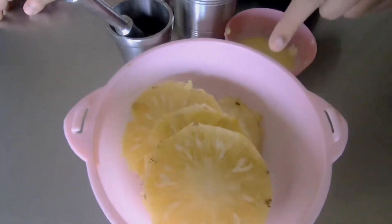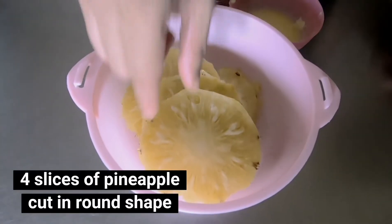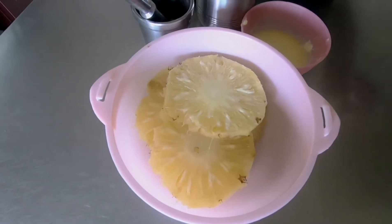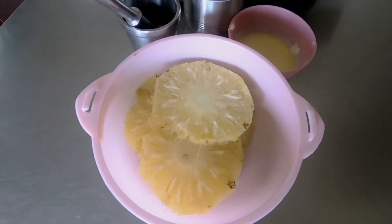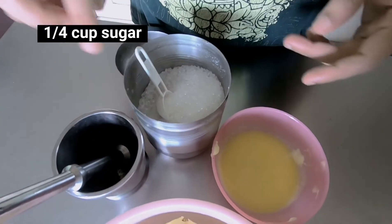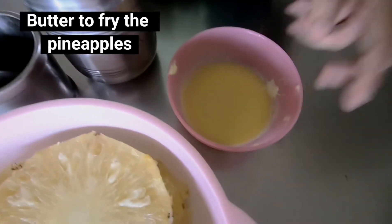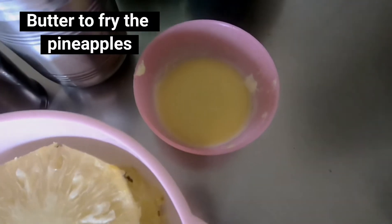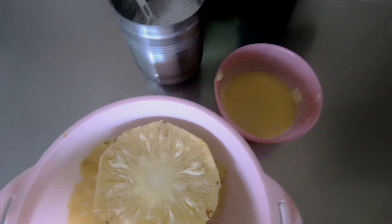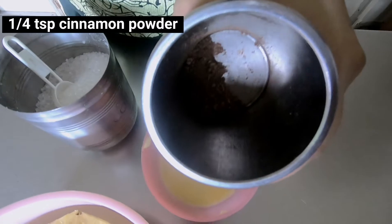We are going to make the pineapple. I am going to make about 4 to 5 pieces, around 15 to 25 pieces total.